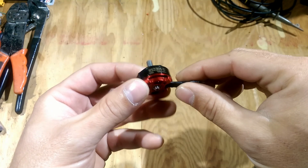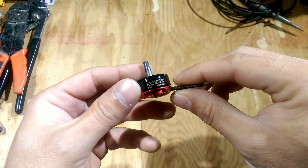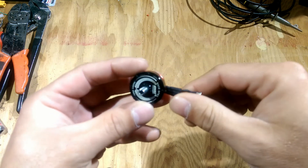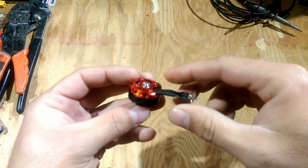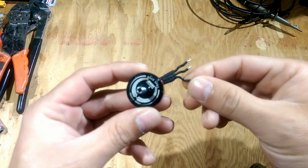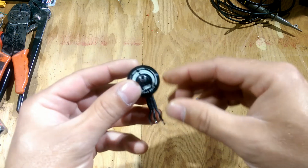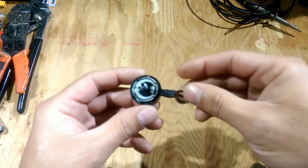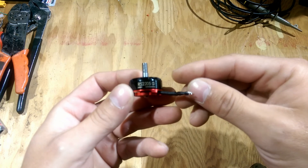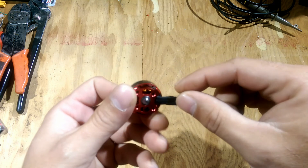In my previous video I was having some overheating issues and discovered that the windings were actually shorting out inside to the stator. I posted some stuff in RC Groups and got some flack for that, but needless to say my testing was to confirm that the windings were actually shorting out.